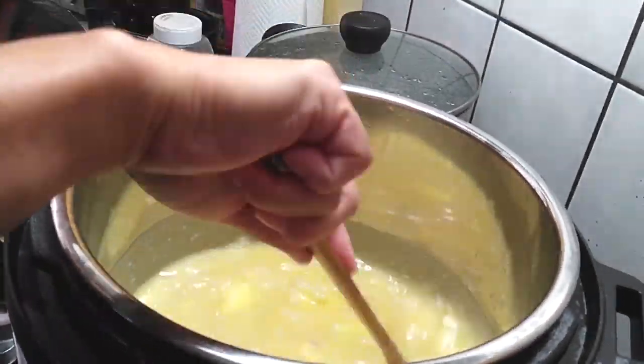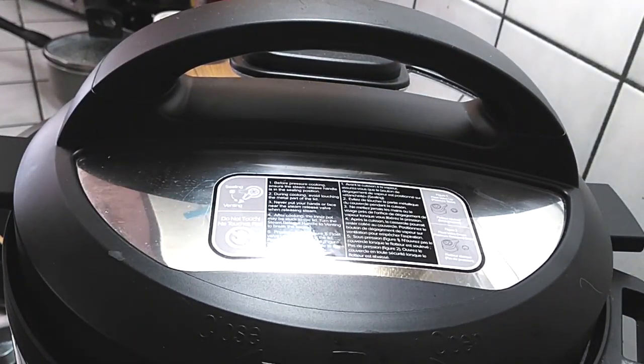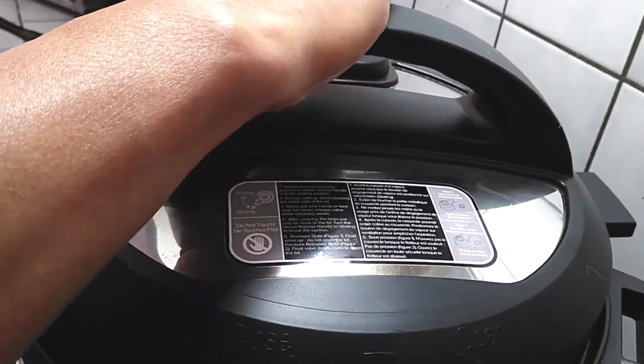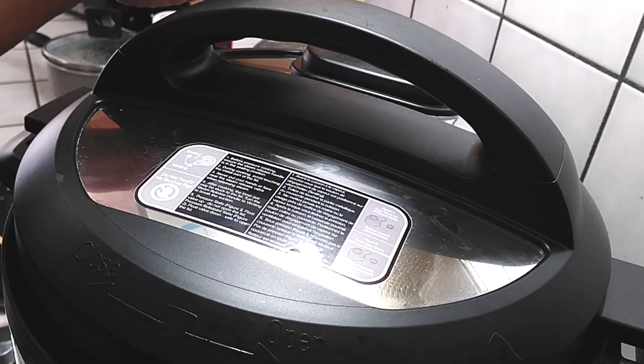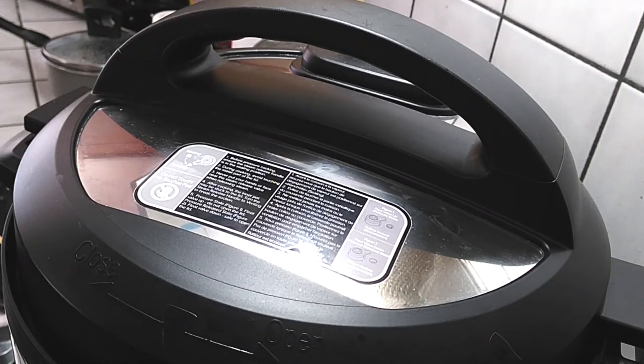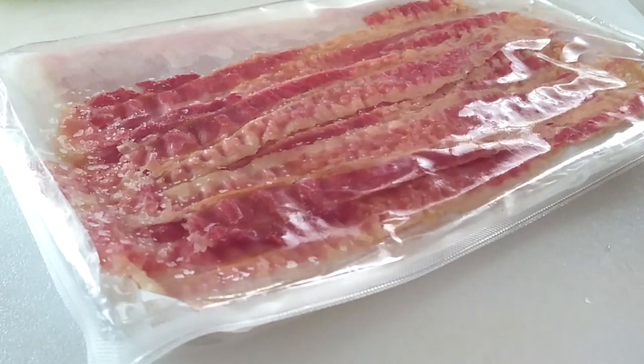We're gonna continue letting this cook so that it can go ahead and melt all of our cream cheese. If you guys notice about the lid: with your Instant Pot you can't open the lid until the air pressure has been released. But because we're doing the slow cooker function and we have the venting side open, you can open and close your lid just like you would on your slow cooker at any time.